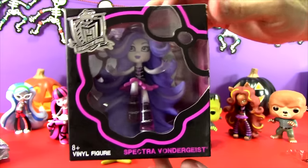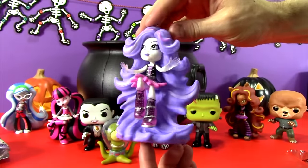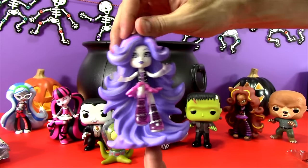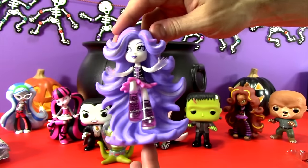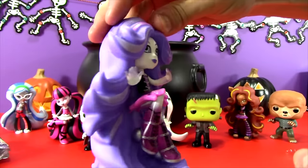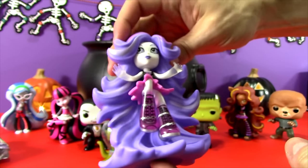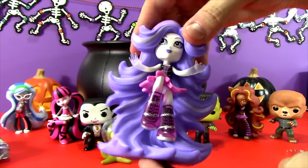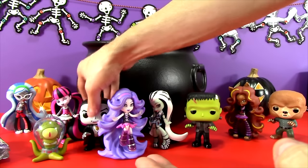So let's get Spectra out of the box! Whoa, look at her! She is so totally cool! This is one of my favorites — look at that hair, it's all lavender and pink. Oh my gosh, and I love that she's hovering and her hair is on the ground but she's kind of just floating along. And check out her hands — they're clear, because she's a ghost, of course. I love her outfit, the black and that pink. What an awesome figure! So let's set Spectra right next to Krang here.